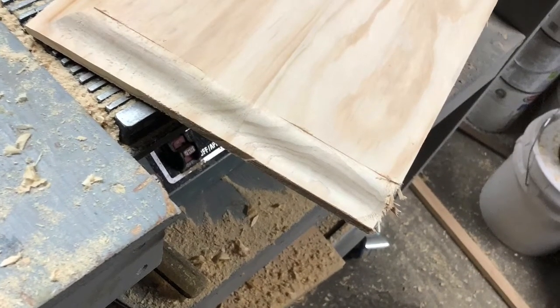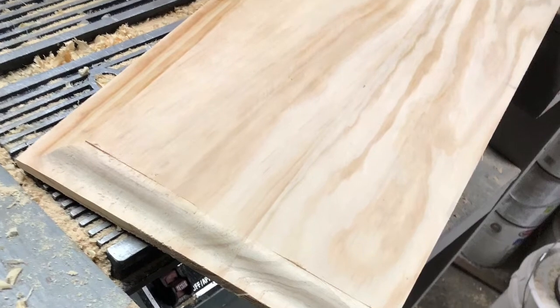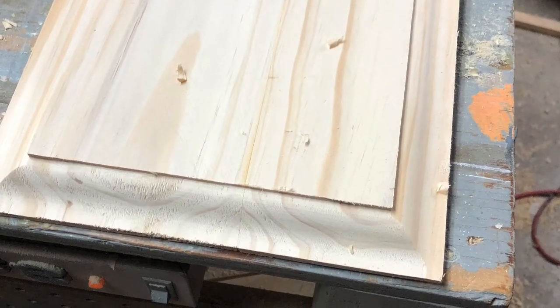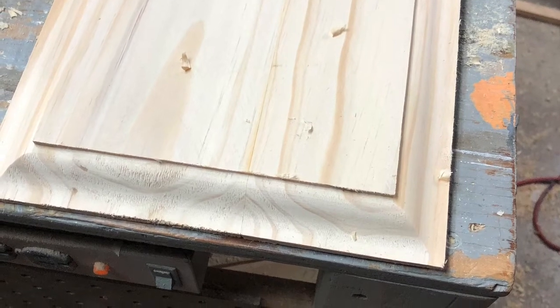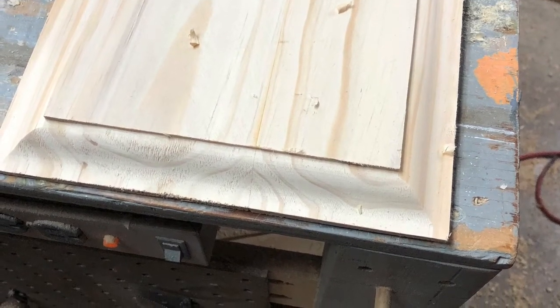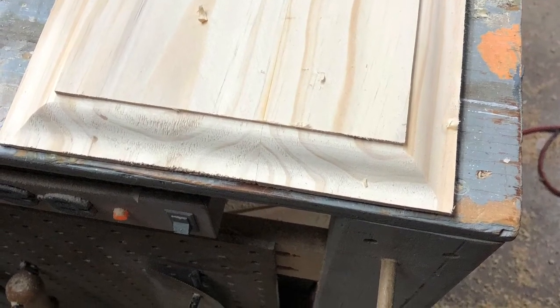Now I start making the raised panel pieces. When making the raised panels, I always make two passes through the shaper to prevent tear out. When making a raised panel door out of solid wood, you have to leave enough space between the rails, stiles, and the raised panels for the wood to expand during different seasons.